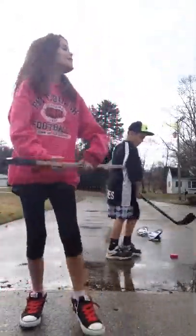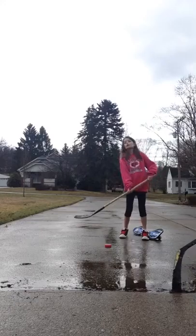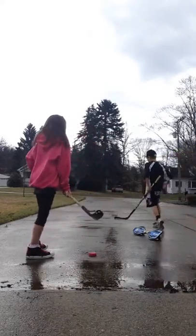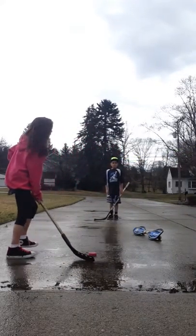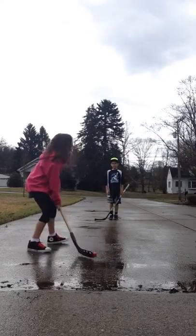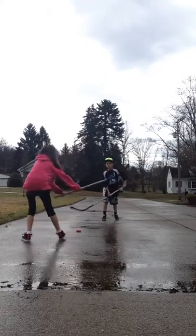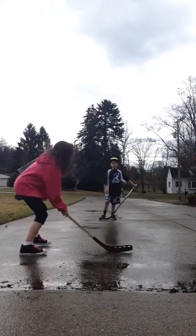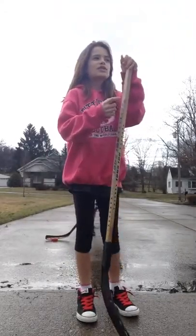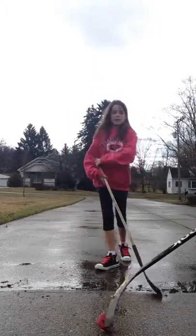This goes with any sport, really. Whenever you're trying to score a goal, I always like to look one way but actually shoot the other way. Say the goal is the length of the driveway — I would look this way but actually shoot that way. That's how I used to score goals in soccer and field hockey. It doesn't always work, though, because there's a lot of pressure on you and everybody's screaming and cheering.